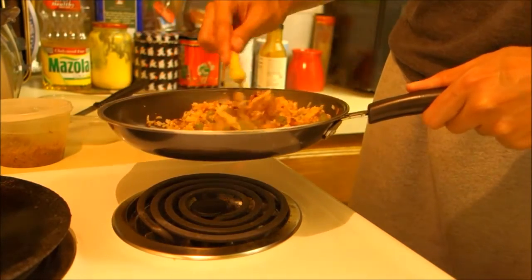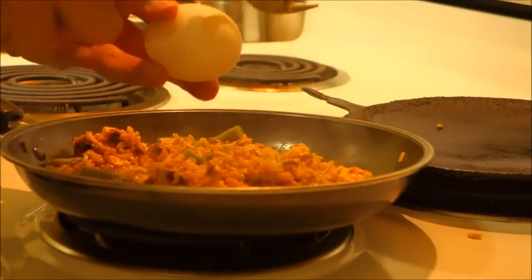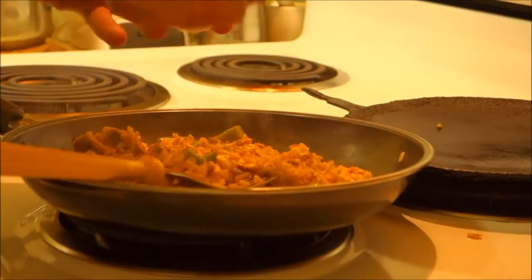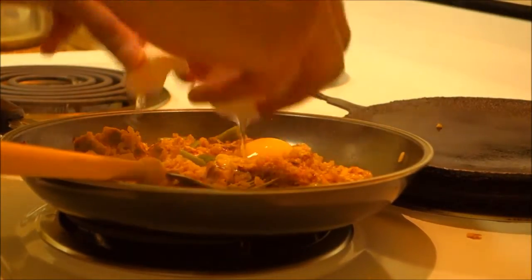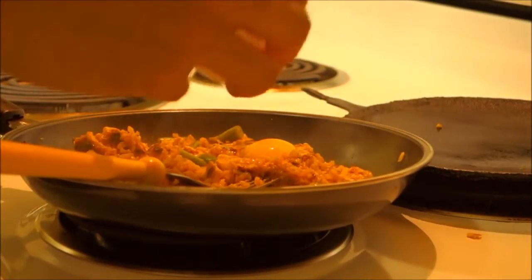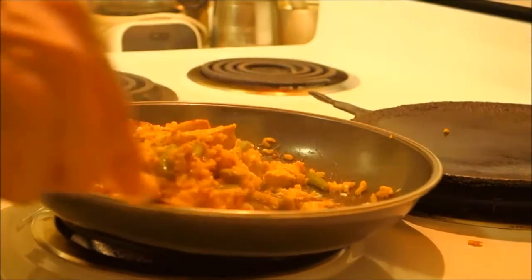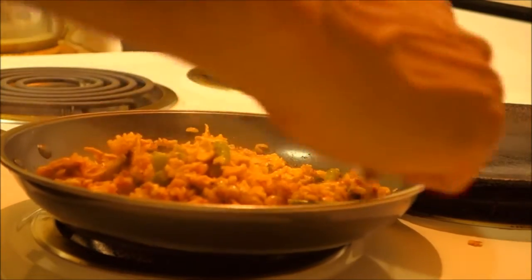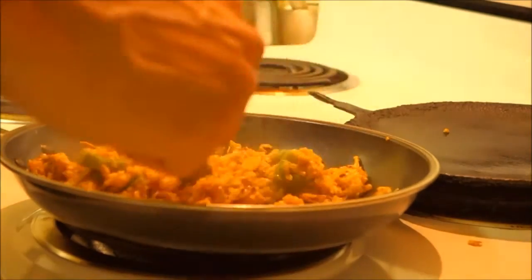Once you see the sauce dissolved, it's your choice whether to add this next part. I added a large egg for extra protein — a large egg is about six grams of protein. I already had about 35 grams from the chicken, so this puts it over 40, which is perfect for me. Mix the egg in until it starts forming into the rice; you'll see small pieces of egg forming. Let it warm up for another five minutes and there you go — simple chicken stir-fry, ready to go.